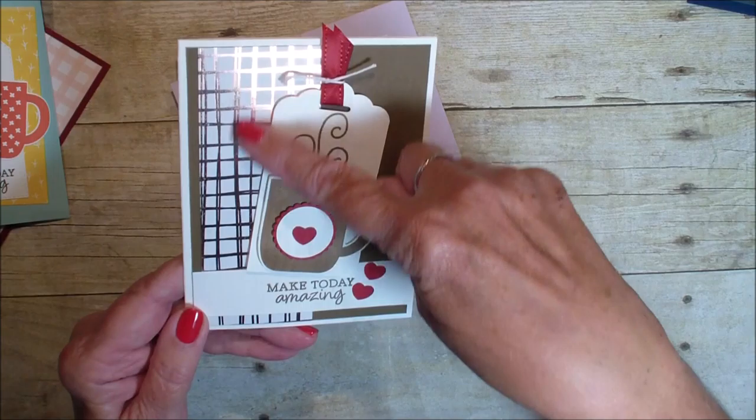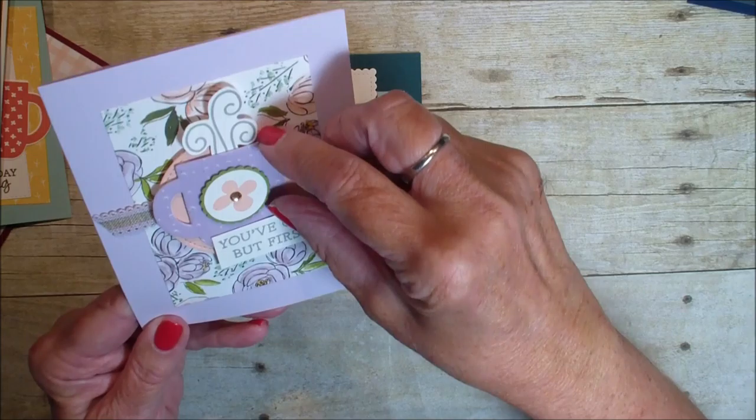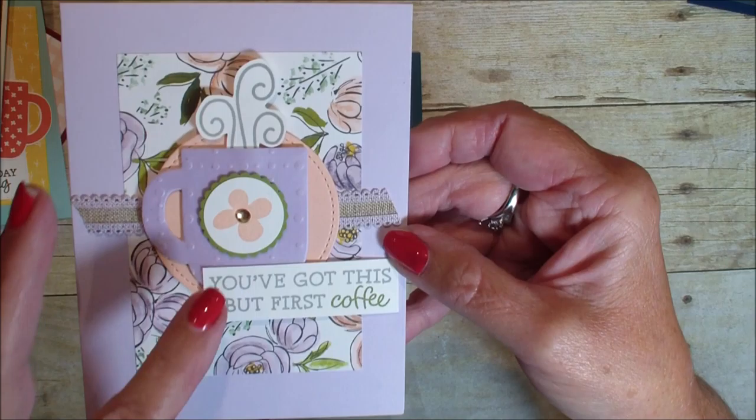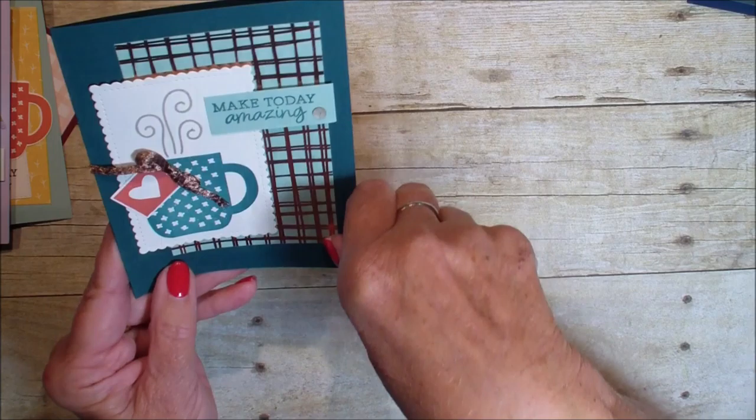This one is in browns and reds and also uses that foil paper we talked about earlier — that foil paper is for $50. Here is a pretty one. I love that Designer Series Paper in the background, and look how they took the mug and used the So Very Vellum — that is a free item we'll talk about in a minute. And here is that foil paper again as a background, and they used our foil ribbon to match that.